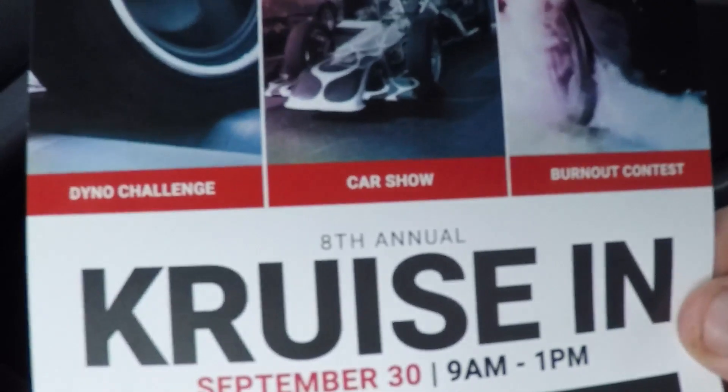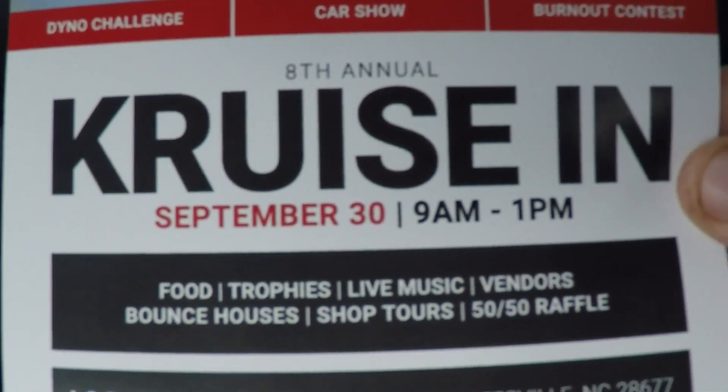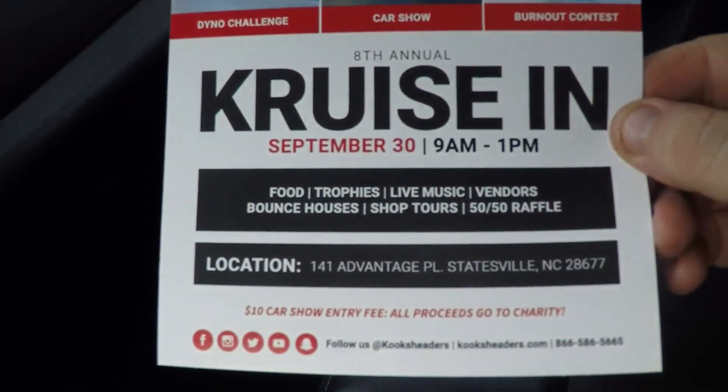All right, so we just got back here to the house. Got back from Cook's Headers over in Mooresville to get that custom exhaust done to the other CTS-V I got. Should be great - they're gonna have it done Wednesday. They're also having a cruise going to a dyno challenge, car show, and burnout competition - all September 30th, 9 to 1. My buddy went last year and it was pretty good - definitely have to show up. Mooresville's race city, there's always amazing cars everywhere.